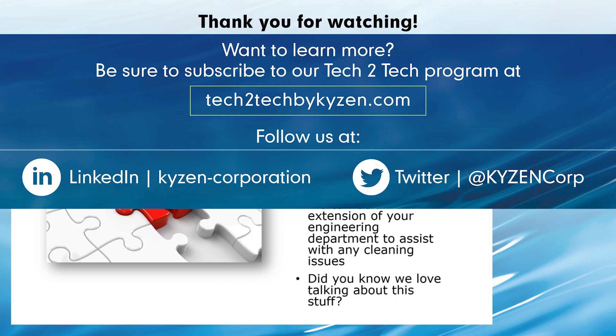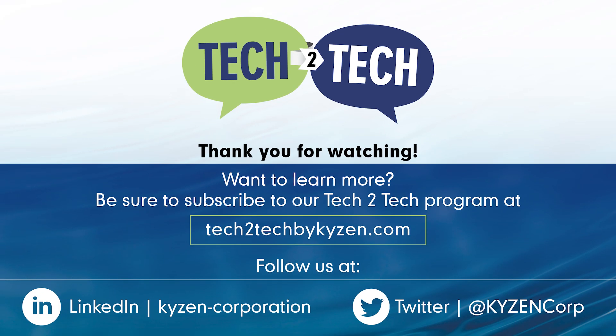Thanks Scott. Thank you guys for watching this Tech2Tech session. If you would like to discuss this topic further or have any questions not answered in the session, please contact your local Kaizen regional manager or send an email to tech2tech@kaizen.com, and we will have someone follow up with you as soon as possible. If you liked this video, be sure to follow us on social media platforms for more expert cleaning content.